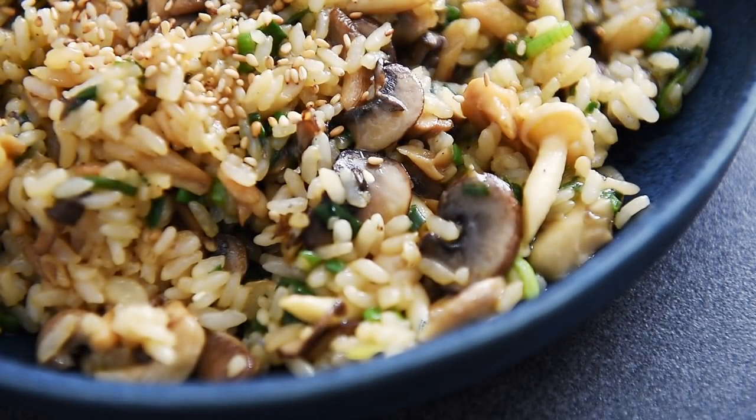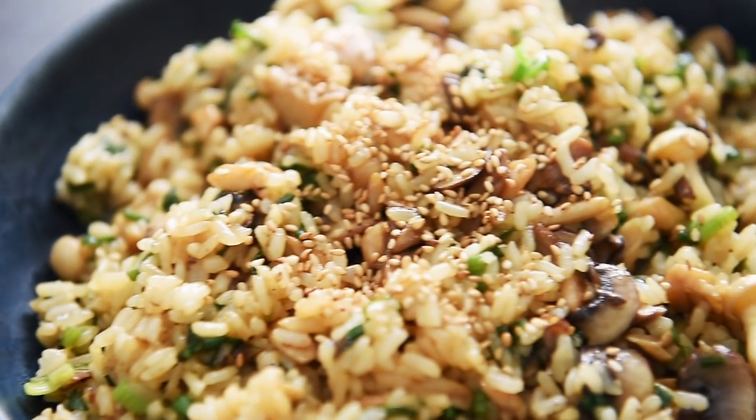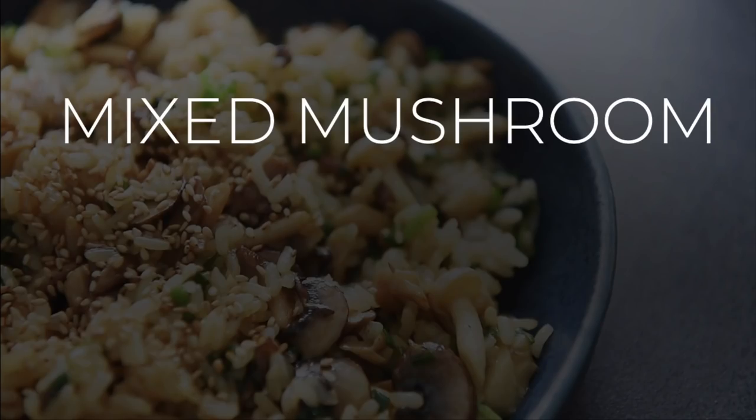On today's menu, a recipe so easy to make, you'll be a really fun guy to be around. Mixed mushroom fried rice.